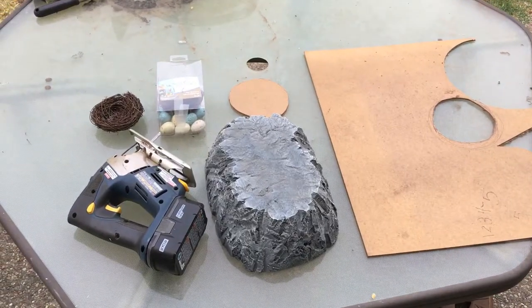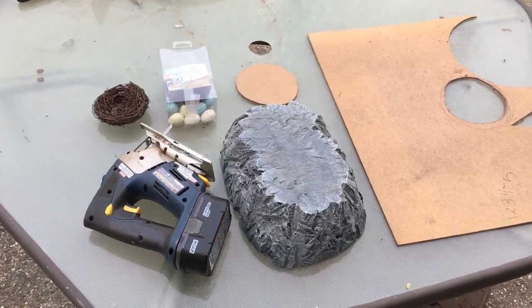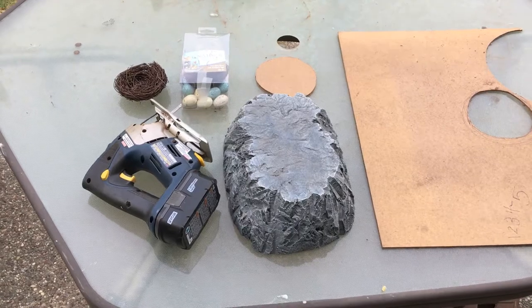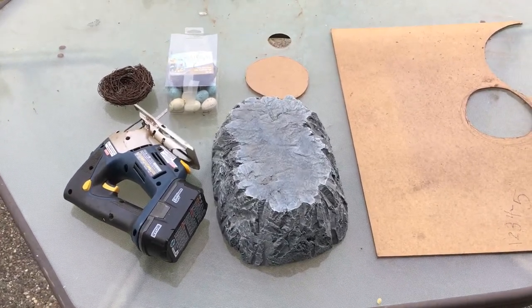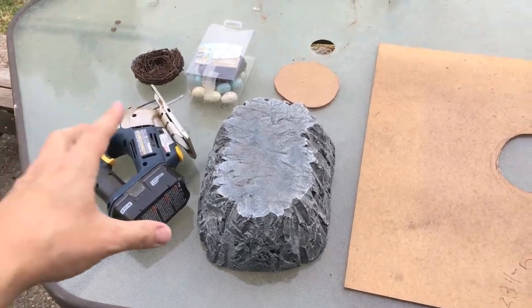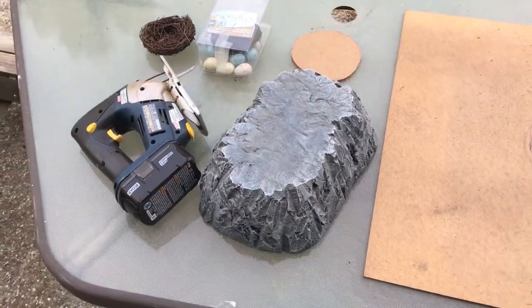Hello everyone, DM Gashbat here, and I'm doing something I haven't done in a while, which is a video diary of a terrain project. In this case, I'm going to be making a monster's nest for a Warhammer scenario I'm doing. This is supposed to be a big monster nest like a chimera, wyvern, or griffin, and I wanted it to sit on top of a mountain terrain piece I had previously made.